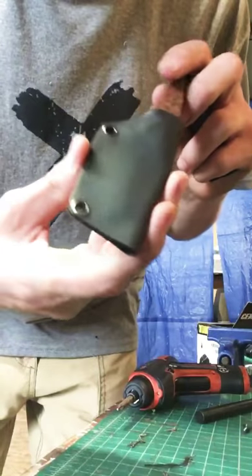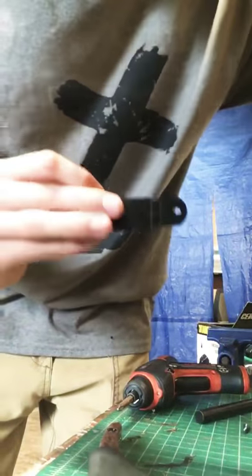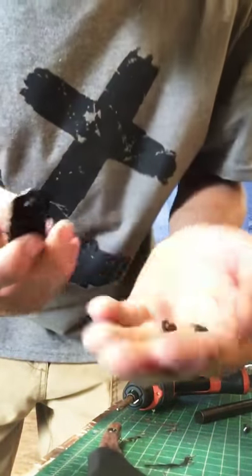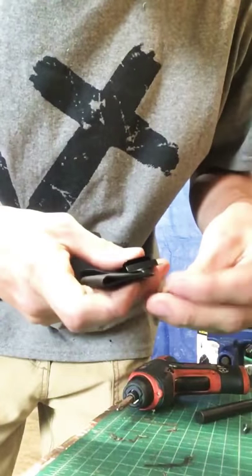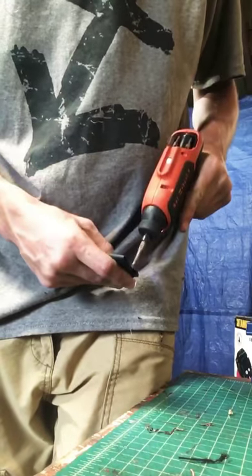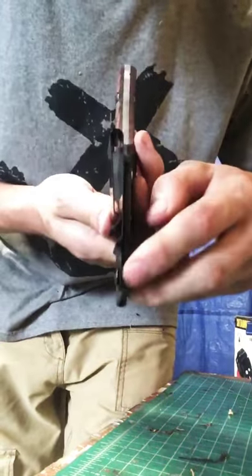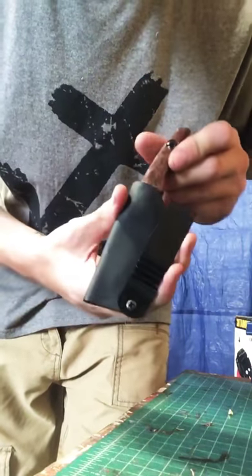Now that our sheath is all shiny and looking nice, it's time to attach the pocket clip. I get these from Tandy and I get the hardware from DIY Holster hardware. The feedback from customers about these sheaths has been really great — I haven't had any complaints. I did have one customer suggest putting a rubber ring between the clip and the Kydex to just kind of lock it in place, so I have some of those on the way.